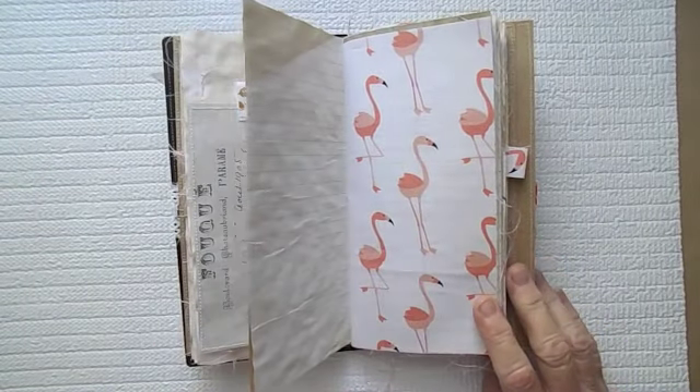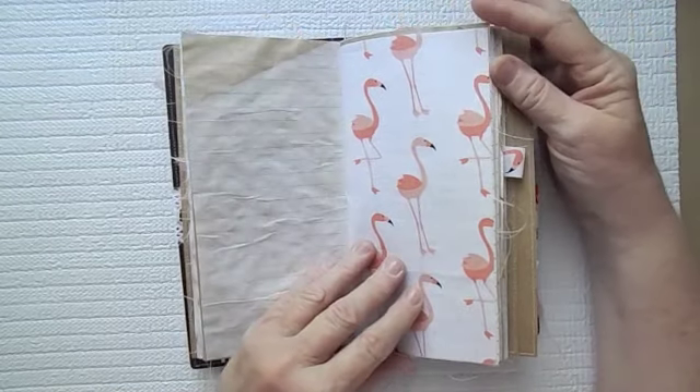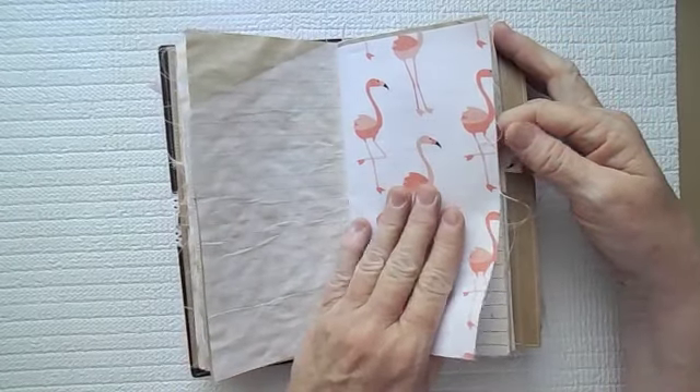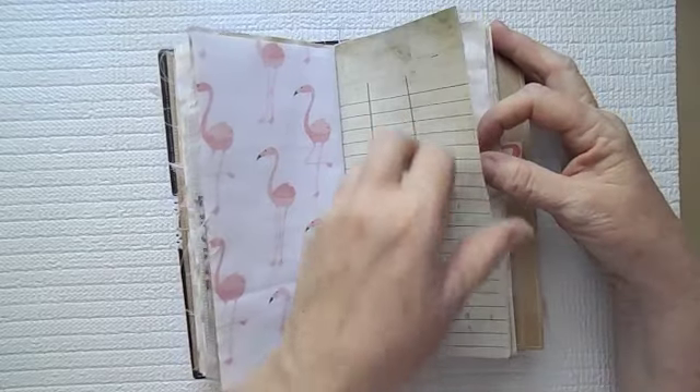Just checking to make sure I'm still in frame when I move the book — because sometimes when books are tall it's really hard to keep them in frame. Here is some flamingo fabric I've just made as a page.